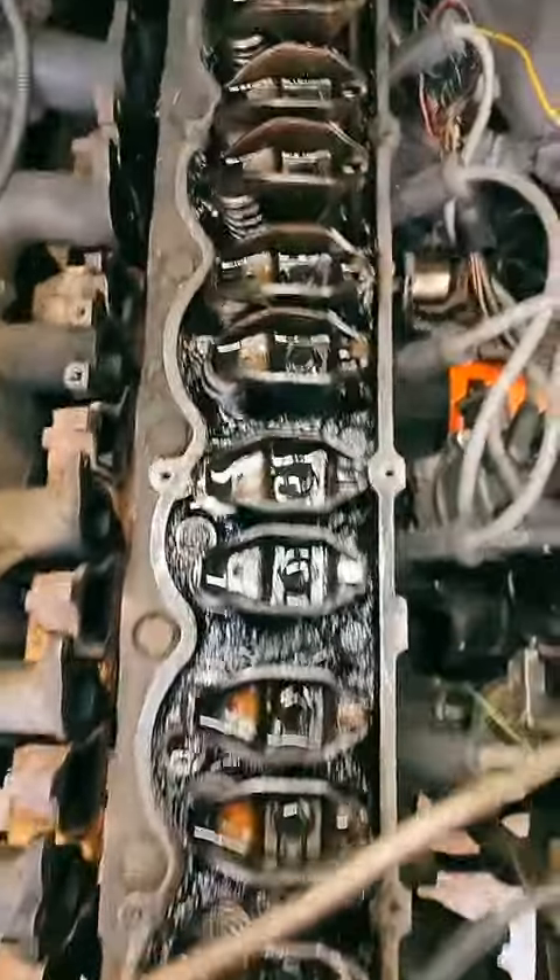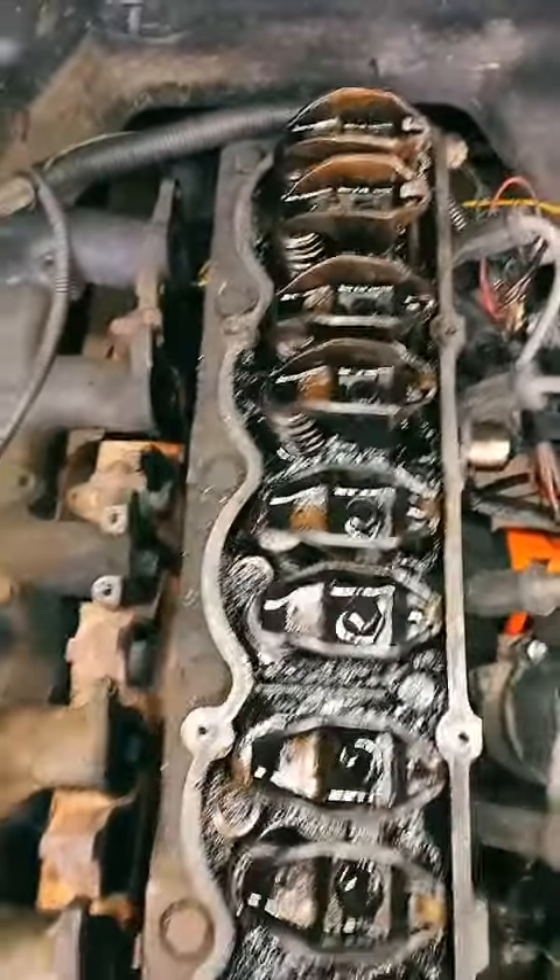Okay, got the valve cover off. It's gummed up — we know this, it's an old truck. And got the lifter panel off.